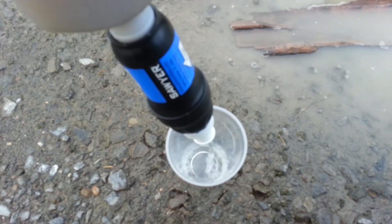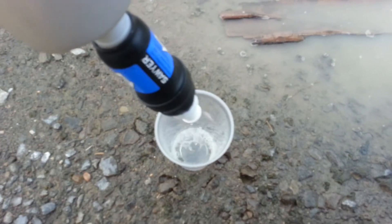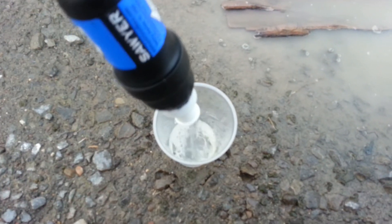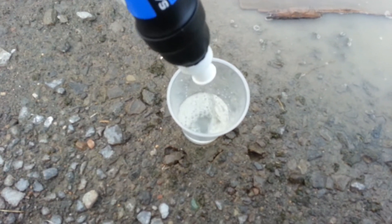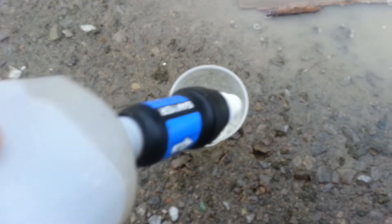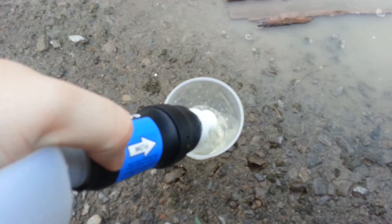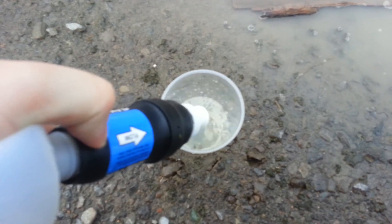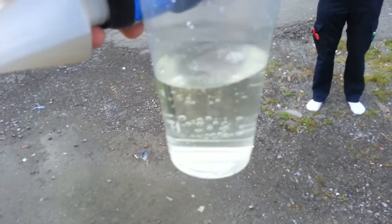To do this, all you have to do is squeeze the container, and you will have clean, filtered drinkable water — from that to that.